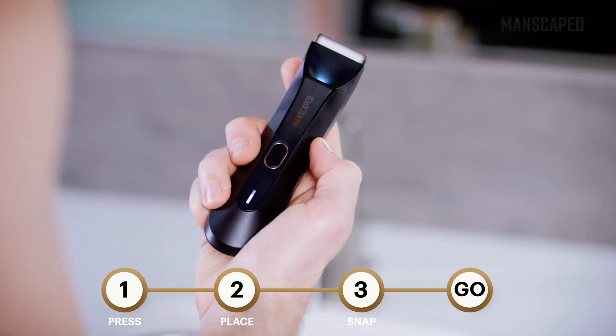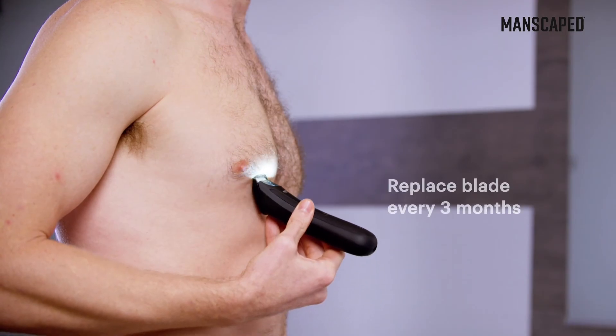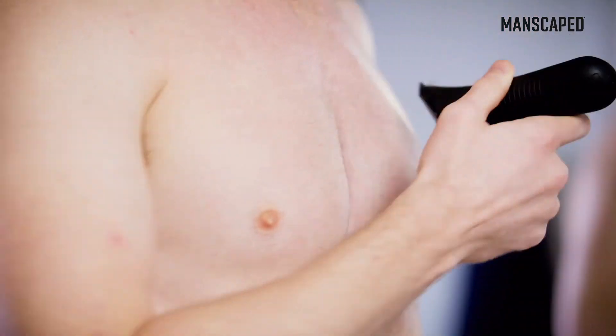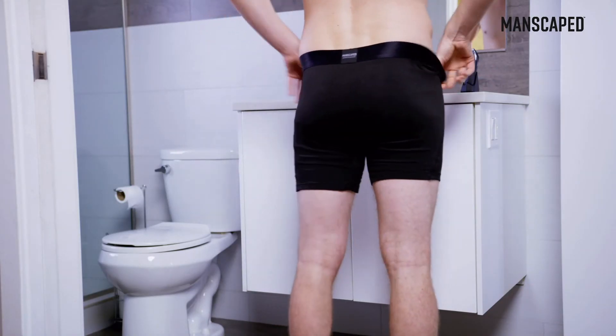For optimal performance and hygienic operation, your blade should be replaced every three months. You definitely deserve a new blade to keep things fresh — and while you're at it, don't forget to change your undies.